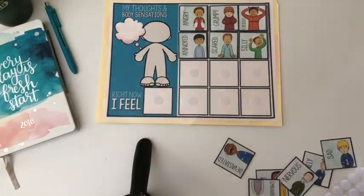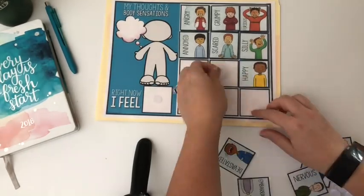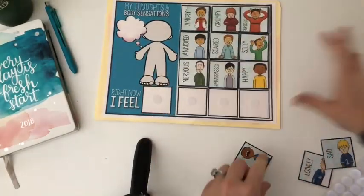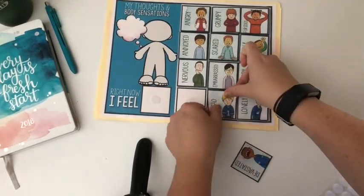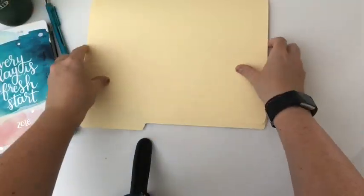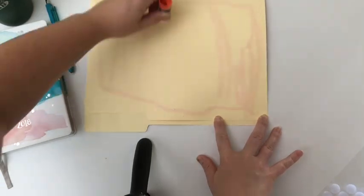So I just put the dot right on top of the other dot and put the cards on top and press down to make sure that it adheres really nicely. Once you get all of your cards on there, just give them a nice press to make sure that they stick, and then you're going to flip over your folder to put your calming strategy choice board on the other side of the inside of the folder.